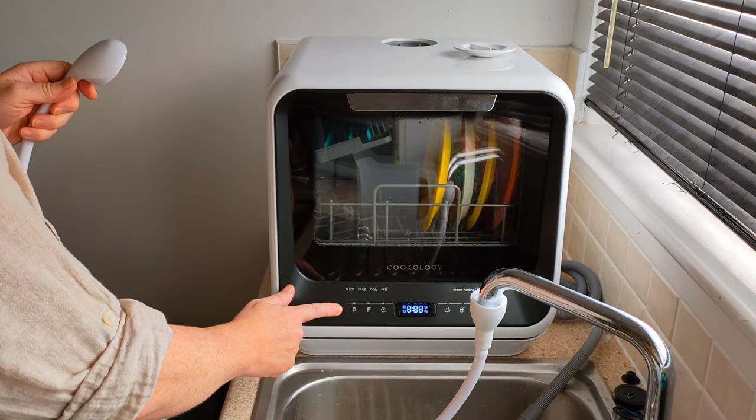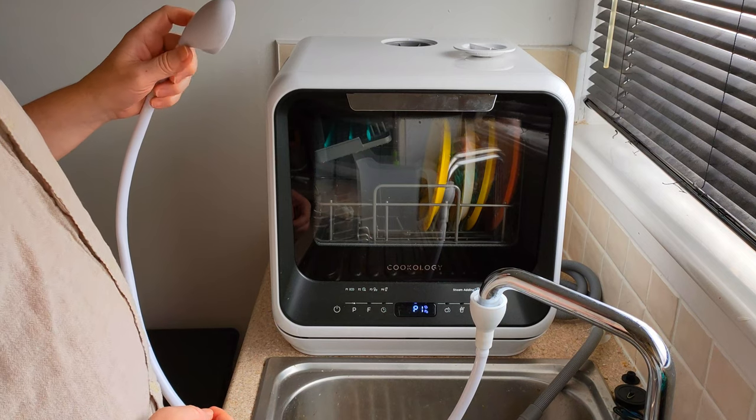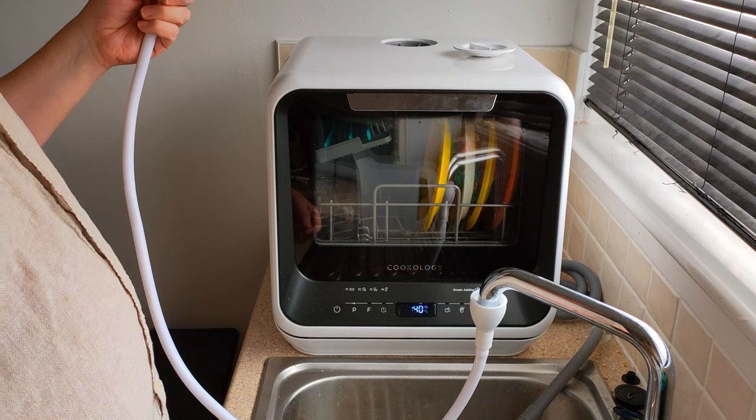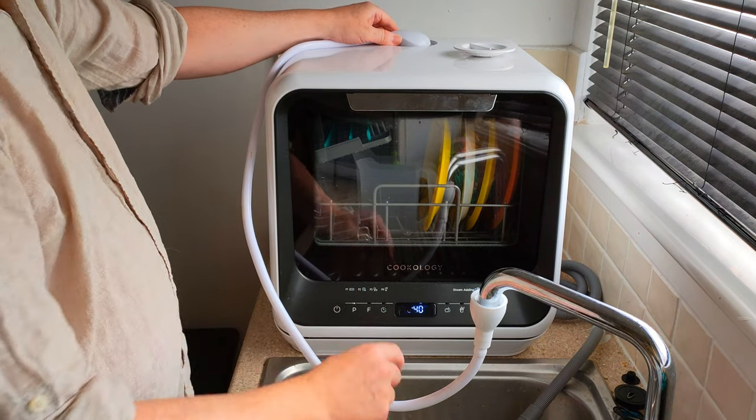So here I'll do this one. This is a five litre one — you need a tap obviously. Okay, here goes. This one tells me when it's done because it beeps.